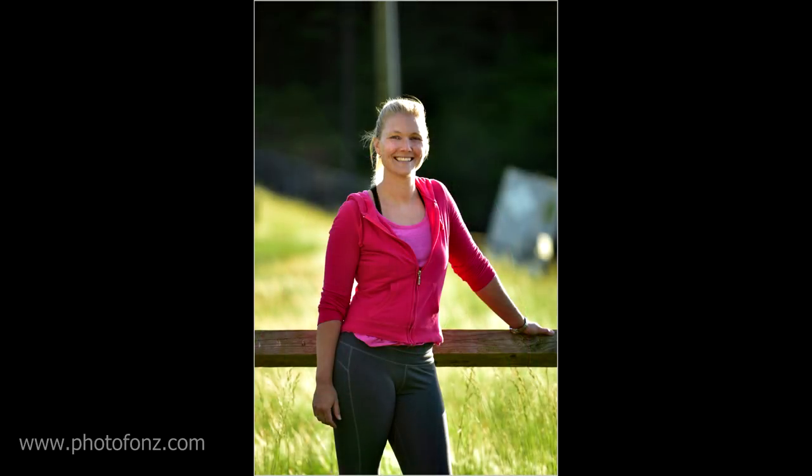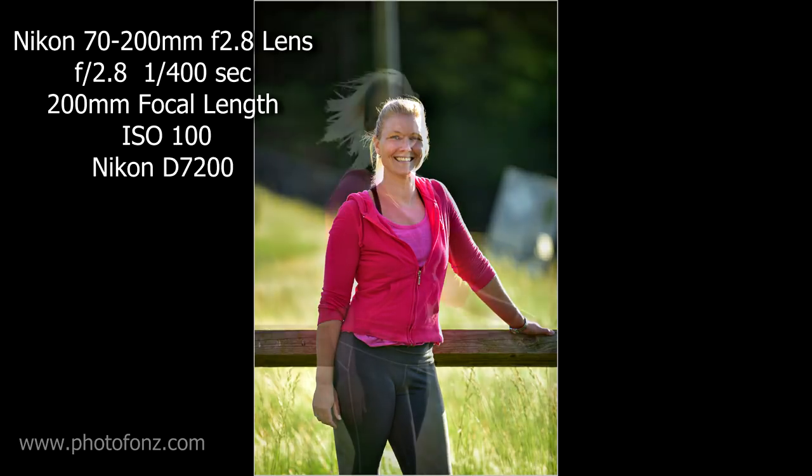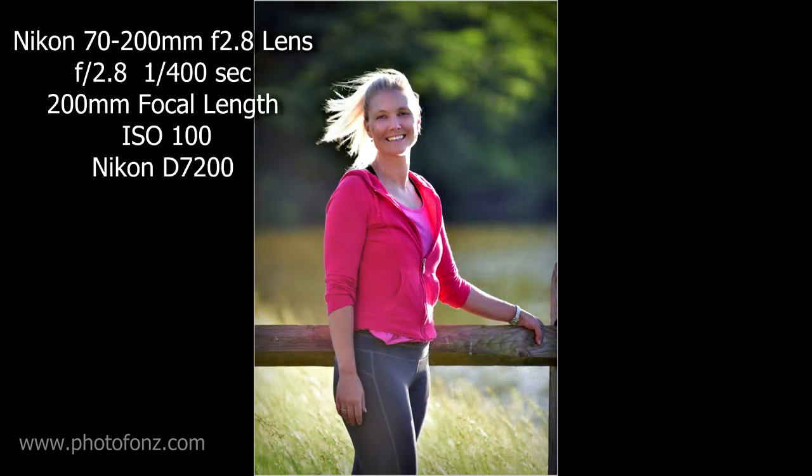Here's another great example where we have a post coming out of the model's head and a distracting sign to the right of the photograph — very distracting and easy to fix. On this image I set the aperture to f/2.8 so the background is quite out of focus, but it's still distracting. Watch what happens as we move the model over just a little bit further and we get rid of that distracting background. What a difference, and it's so easy to correct.